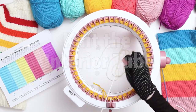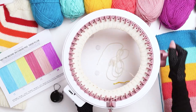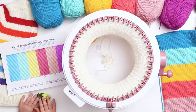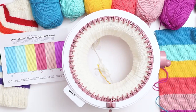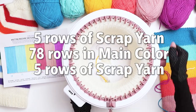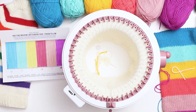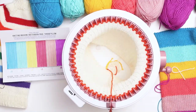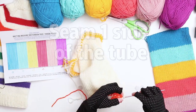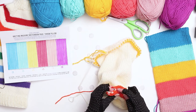Next we'll knit the interior of the pillow. Choose a color that will blend nicely with the exterior colors in case you can see it showing through after assembly — I'm going with a beige. Follow the exact same process as earlier: cast on to 5 rows of scrap yarn, then cut a long tail to switch to the main color. In this part you don't need to switch colors or follow a design — just knit 78 rows in the main color, then switch back to 5 rows of scrap yarn, leaving a long tail at the end of the main color. Cut a short tail in the scrap yarn and crank the machine until the work falls off. Pull the work off, stretch it out, seam up one side of the tube the same way we did the exterior, then remove the scrap yarn.